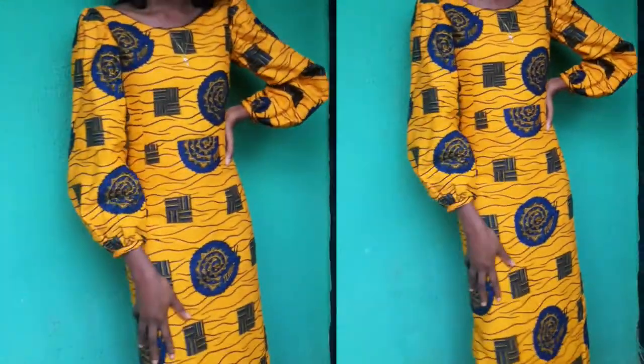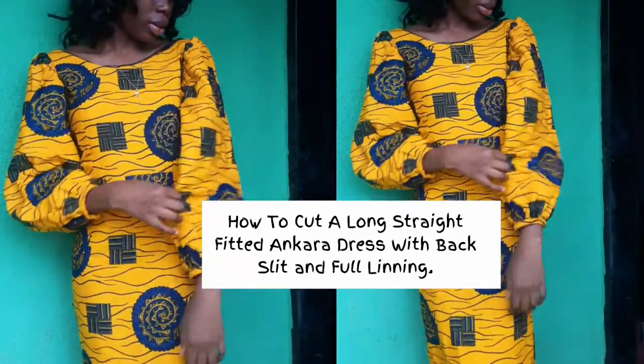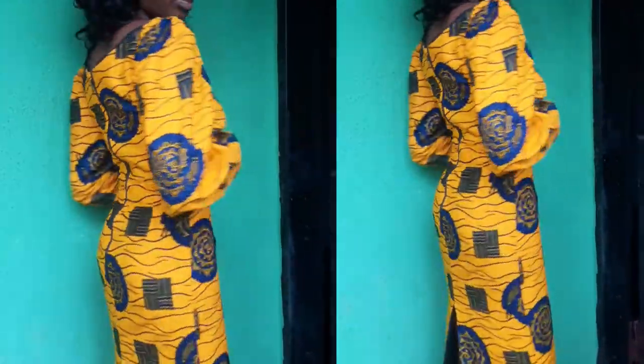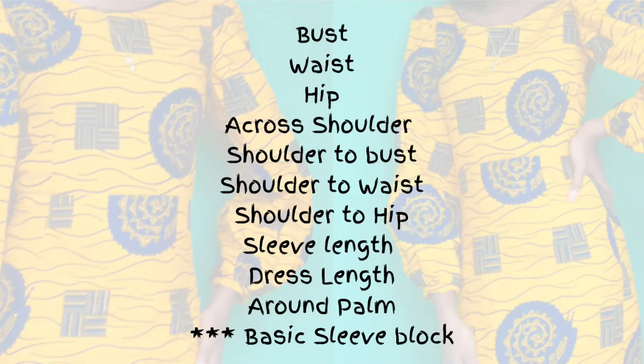Hey people, this is Veronica and you're welcome to my channel. On today's video I'll be showing you how to cut a long straight fitted Ankara dress with back slit and full lining. If you would like to see how I did this, please keep on watching. Here is a list of measurements you'll be needing for this project.